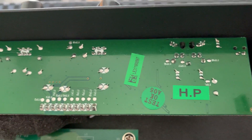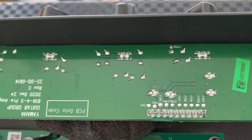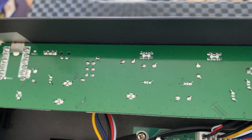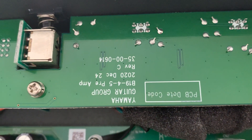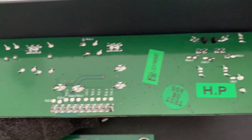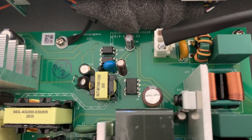Looking at this side of the board, I can see there aren't many ICs or anything like that, so it looks like a fairly simple board. I noticed it's made by Yamaha — there's no mention of Ampeg on that board at all. Same with this other board; I can't see any mention of who made it either.